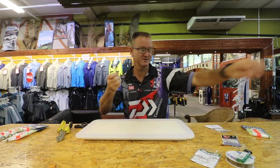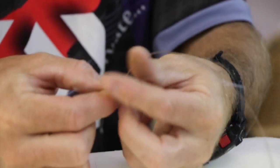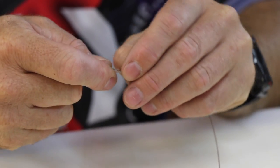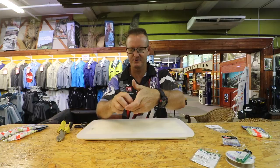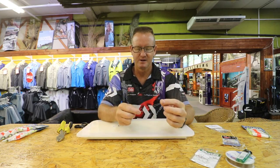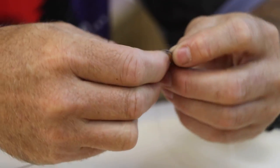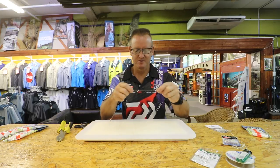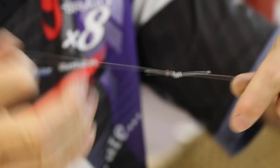We now take our 1.5 meters of nylon and we attach it on by doing a figure of 8 — 1, 2, 3, 4 times. It's more than enough. We just open it up very slowly to form your figure of 8. Just a little bit of lubrication there. We then take our 7x7 and we do a figure of 8 twice with the wire. Just keep on moving it together — there's your figure of 8 formed. Pull it so it's reasonably tight, lubricate between the nylon and the wire, and you just slide it down with your fingers to get it to where you want it to be.